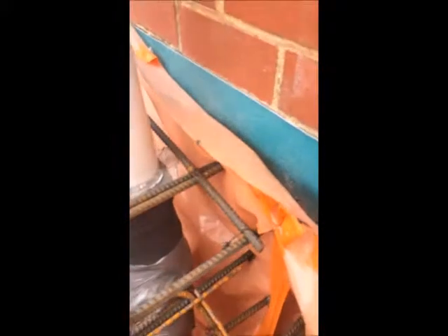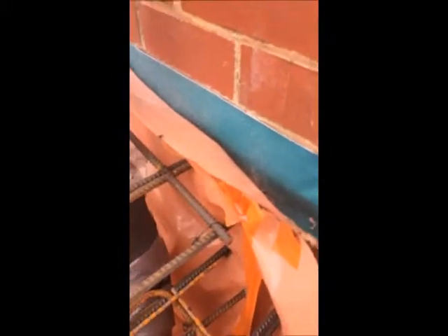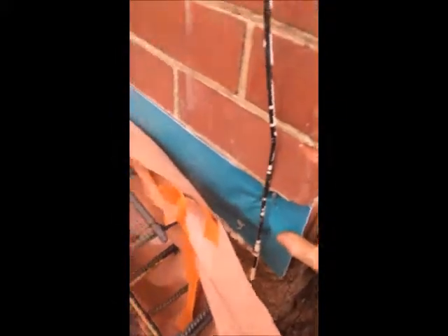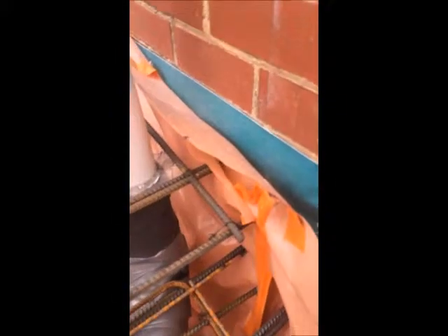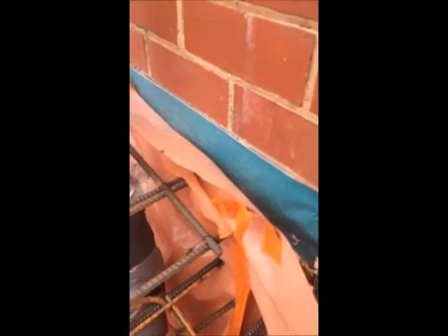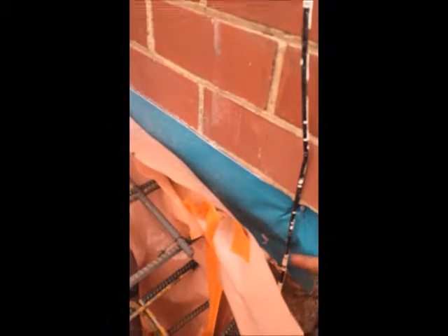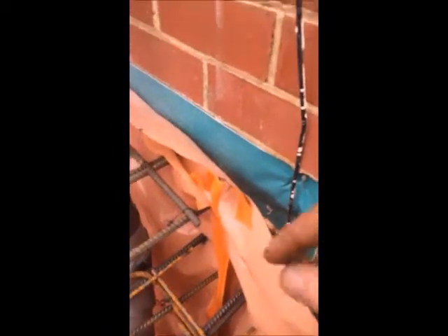The first thing we've got here is our termite barrier — this is Smart Film from Termi Mesh. There were two options with this slab: either a full spray over all the ground, or a physical barrier such as this one by Termi Mesh. I've gone for the physical barrier so we've got no chemicals being sprayed on the property.